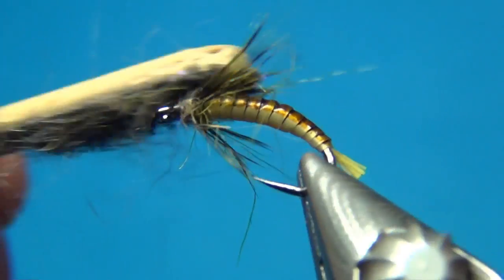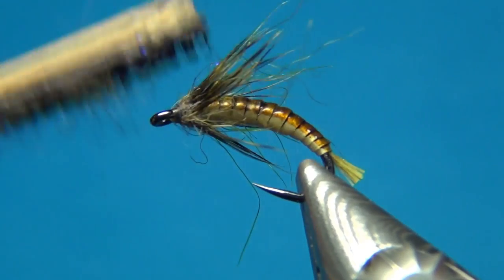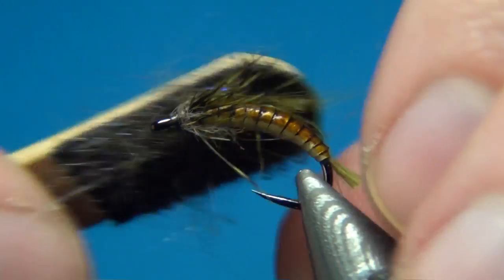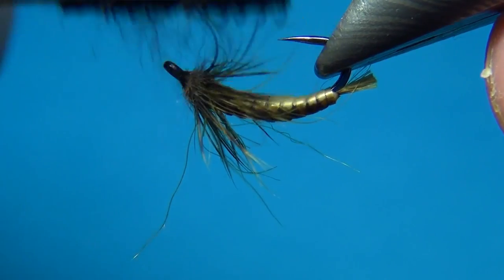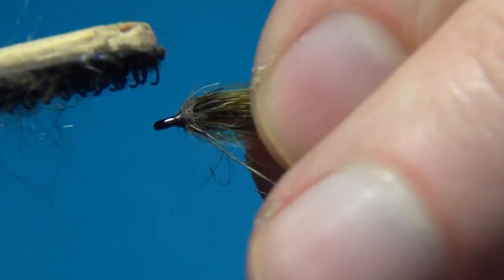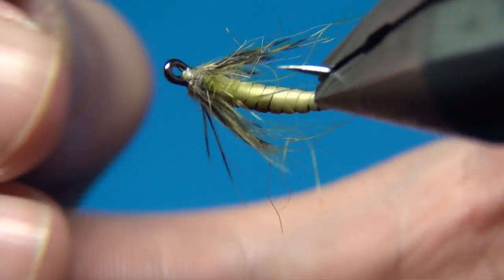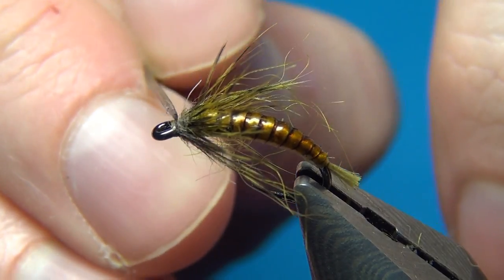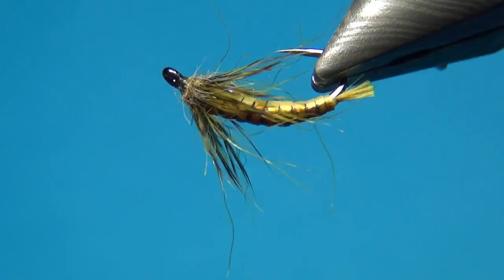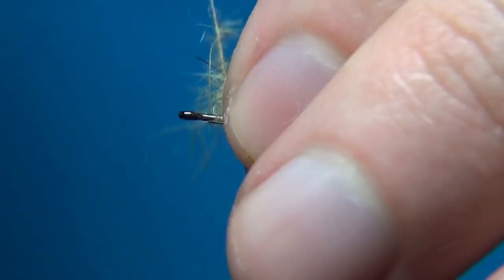With a dubbing brush or velcro we can brush all this together. As you do this, you blend the three materials together and make them lay back a little bit more, giving a really nice profile to the fly — a nice gradient from brown to olive and then back to some grey-brown. Just going to add a tiny drop of glue to the thread wraps to give it a really nice, secure head. So there we have the carrot caddis. Thanks for liking and commenting — don't forget to subscribe if you haven't already. See you next time and happy tying!